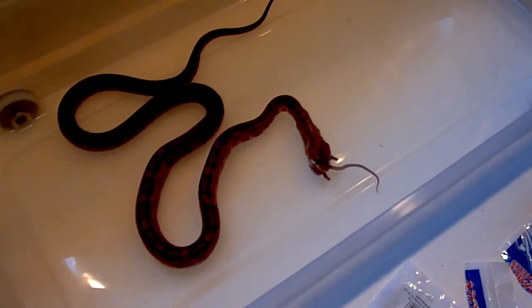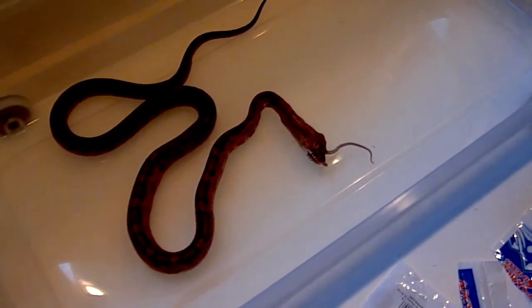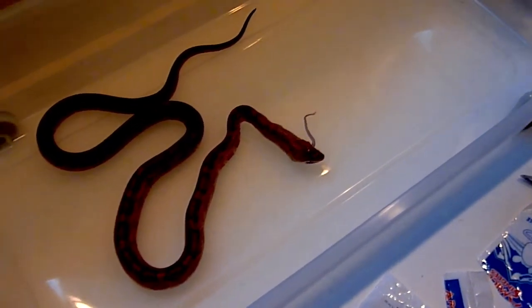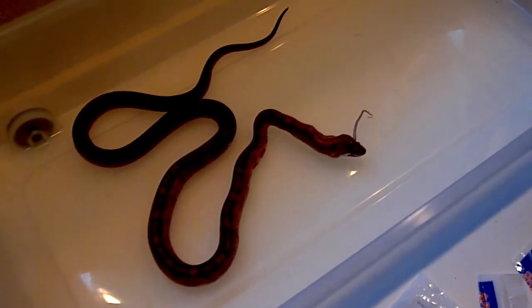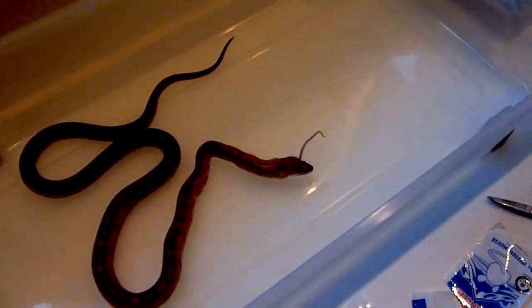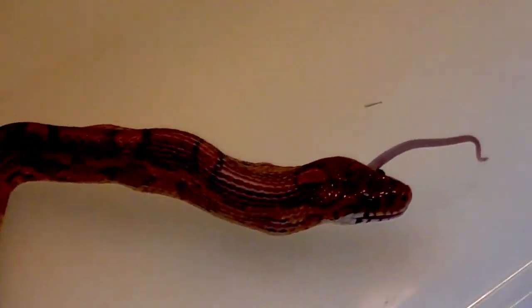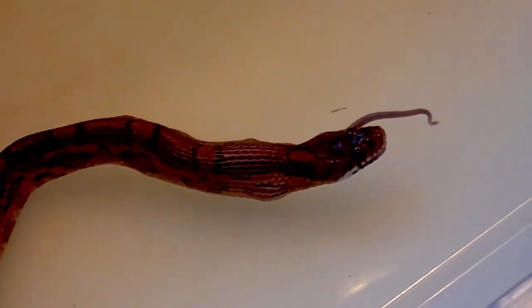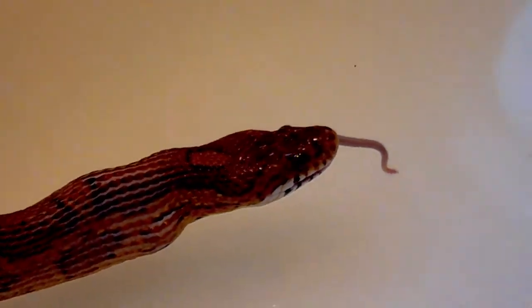Now because these mice are already dead, I just placed them in the tub with her. I didn't really hold it in front of her face. I tried it once — well, the first time I dropped it, so I didn't get to really see if she was actually going to take it out of the tweezers. But she seems to respond way faster when I just leave it there. She finds it herself and then swallows them whole.